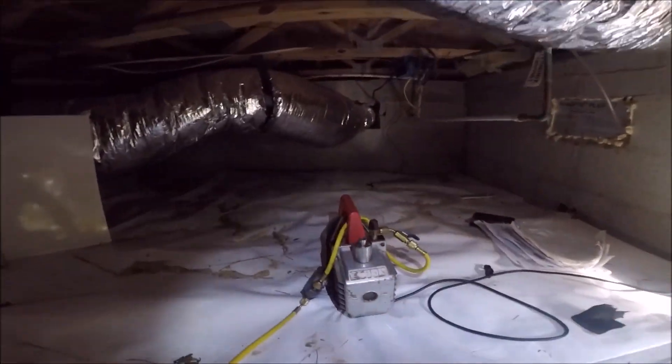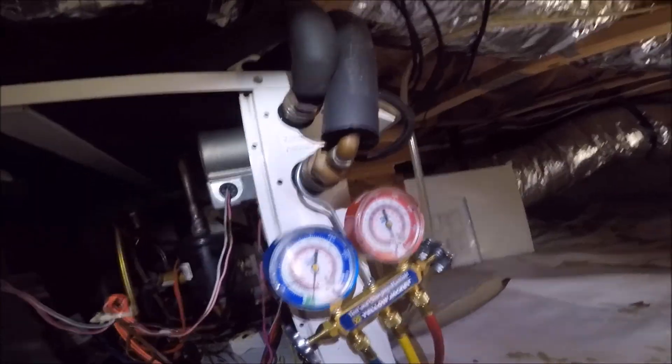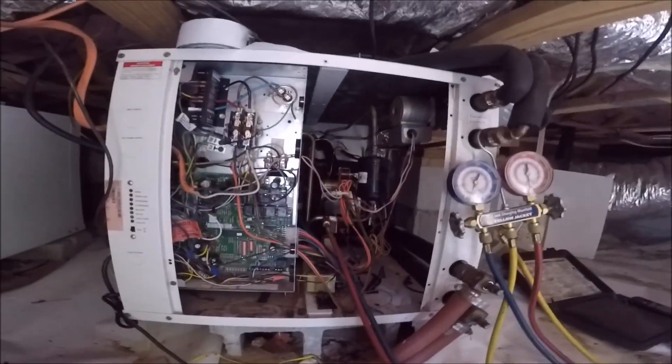We got our vacuum going, vacuum gauge going on it, going down. I'm going to start foam taping everything since the bulbs are attached.